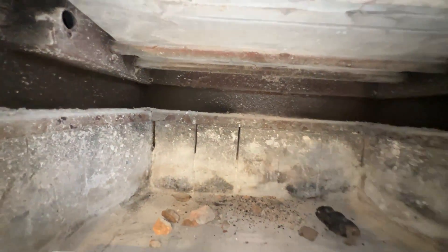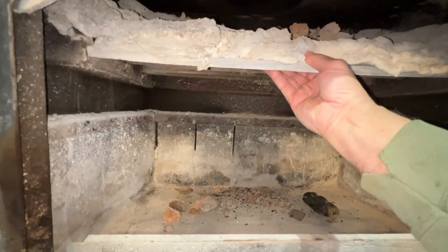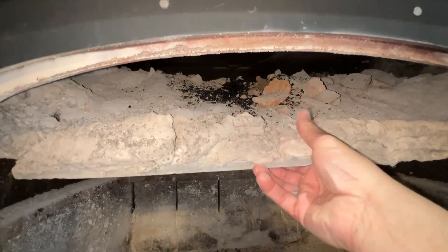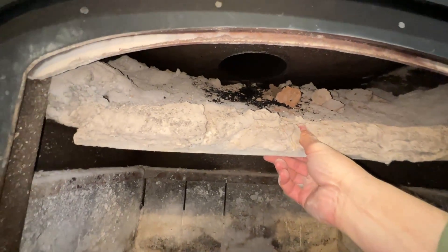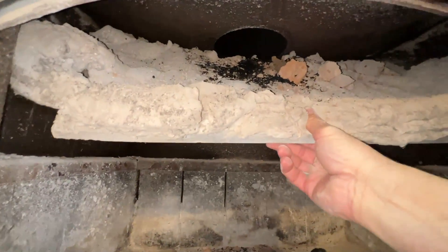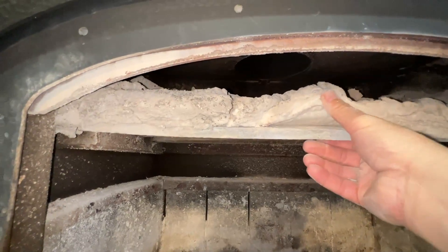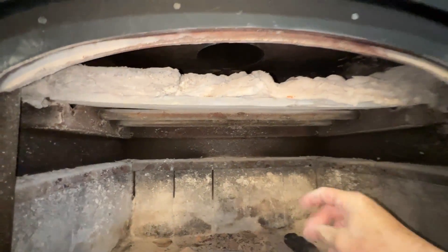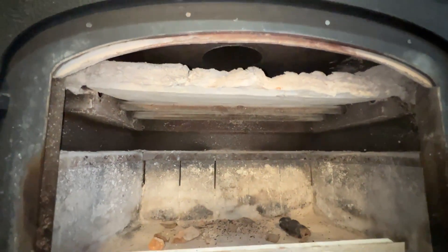Now this thing should come out. I'm not going to be able to hold the camera and do this — but that's what it's going to look like. So I need to take this cloth out. I think I'm going to go put a mask on because this is going to get really dusty. I should probably have gloves on too. I'll be back.